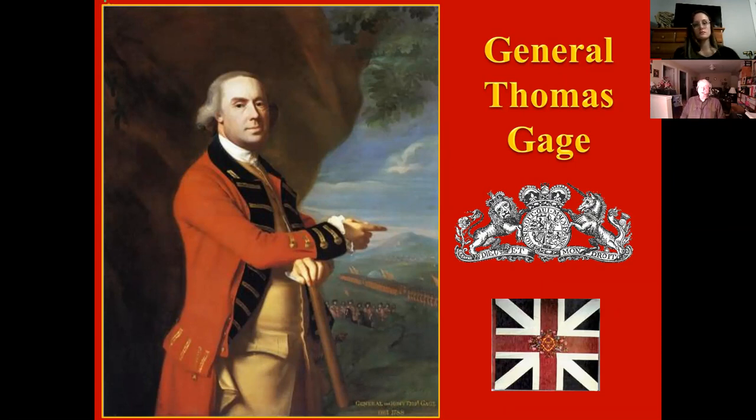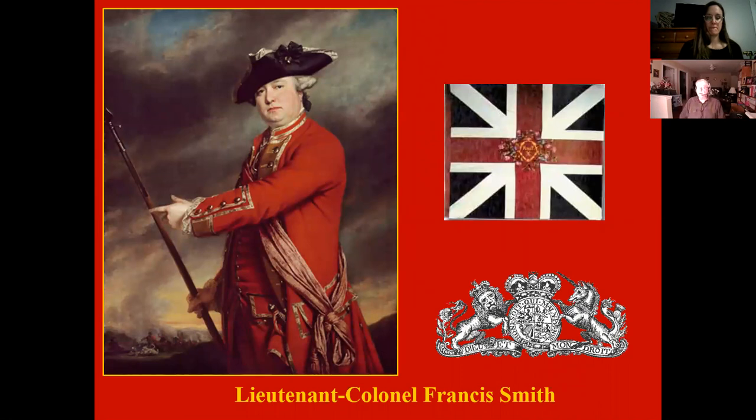Even though Gage was relieved and brought back home in October 1775, he was actually promoted to full general. There is Lieutenant Colonel Francis Smith. On the 18th of April, he received sealed orders in the afternoon and was ordered to proceed with 'utmost expedition and secrecy to Concord, where you will seize and destroy all military stores. But you will take care that the soldiers do not plunder the inhabitants or hurt private property.' He was not to open the orders until he was marching — an attempt to maintain some sort of secrecy.